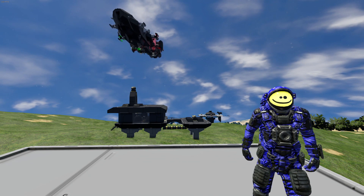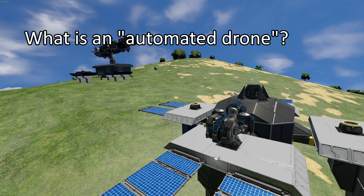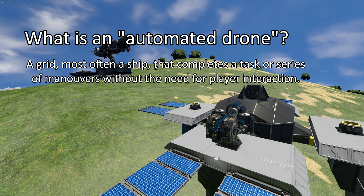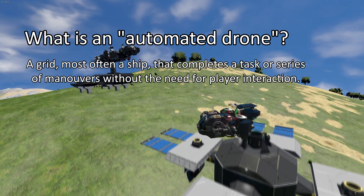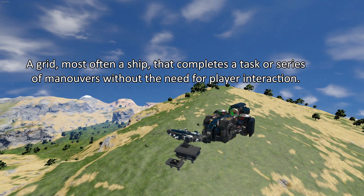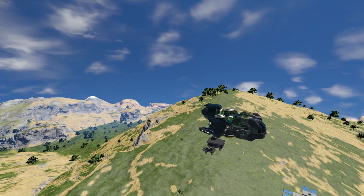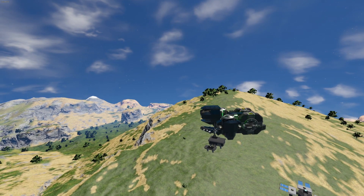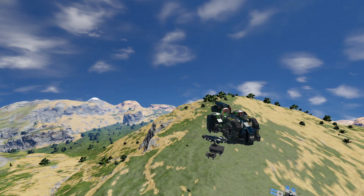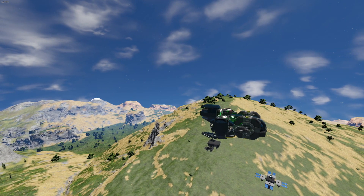So first things first, what is an automated remote control drone? The name kind of says it all — it's a remote control drone that flies around and does stuff, using mostly a remote control block, but also often a timer block to get it done. The idea is that once you have it set up, it does everything, so you don't need to micro it or control anything once it's set up.